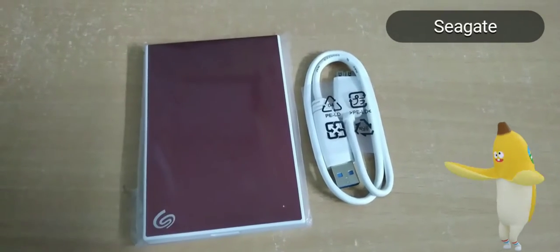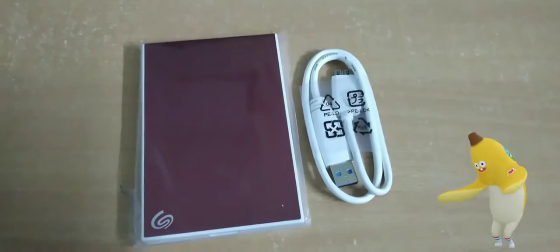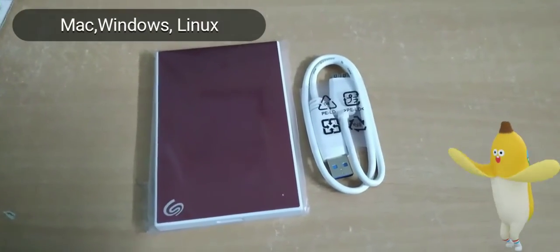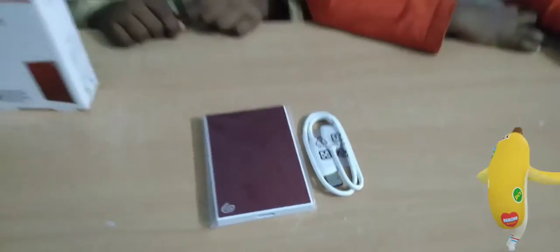Seagate. Wire door drive. Thanks for watching the video.